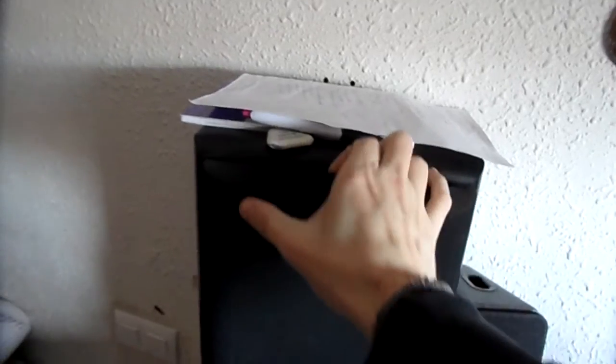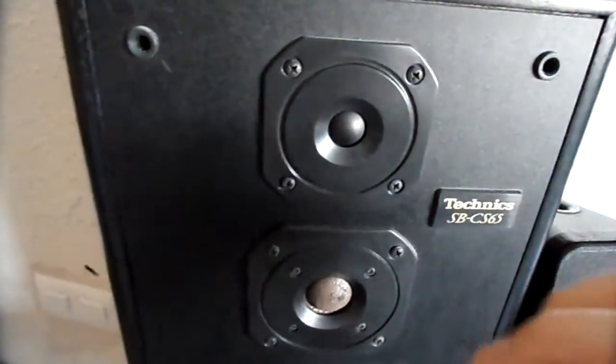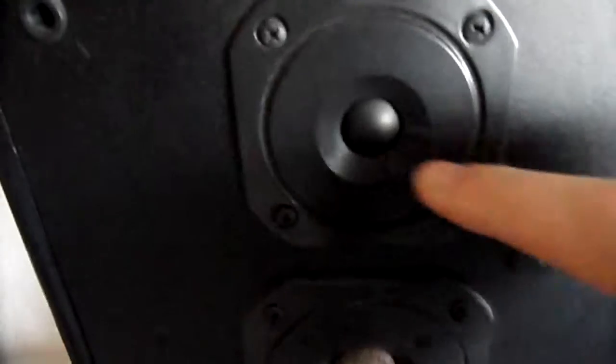Hello there, dear guys. I was cleaning this whole setup — it was some years, maybe 10 years, without using it, and the dust had accumulated over it. I removed the protective covers and realized that everything here was full of dust.